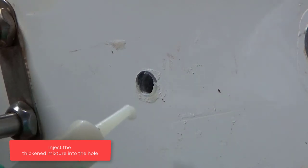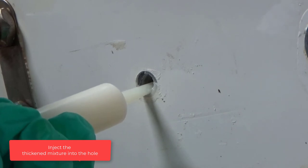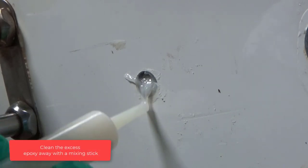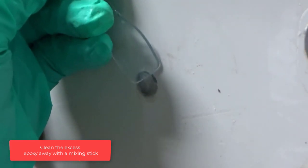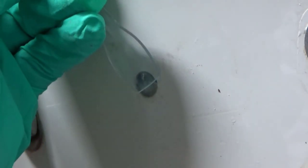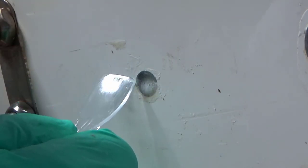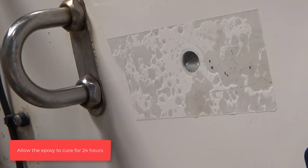Inject the thickened mixture into the hole. Mix additional epoxy as necessary to fill the hole. Clean the excess epoxy away with the mixing stick. Place a piece of clear packaging tape over the hole.